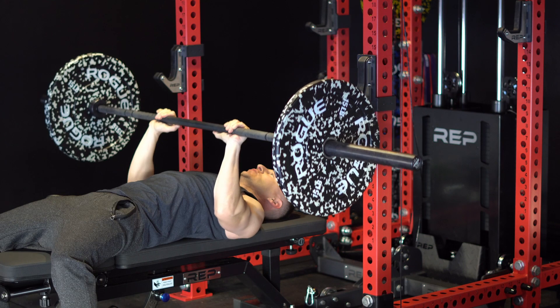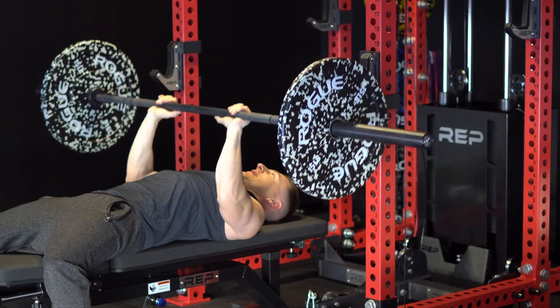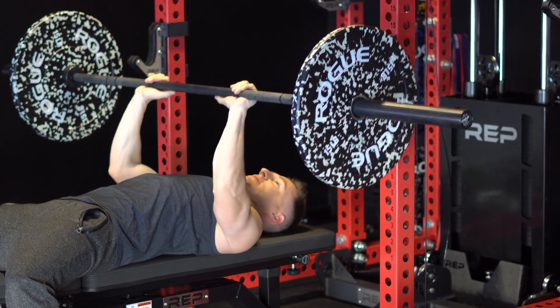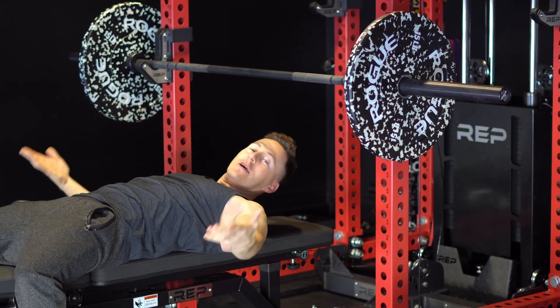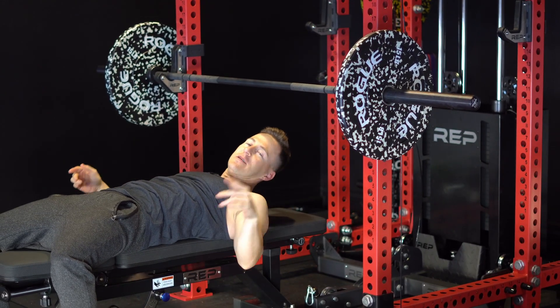Then we pop up, try to really extend at the top. Don't overextend it, like don't pop your joint or something, but come down, back up. After a good amount of these, you'll start to feel it — you can actually see I'm starting to feel it a little bit. Fun fact: I actually work out before I shoot these videos, and then I come back and explain everything, so I am a little bit tired.